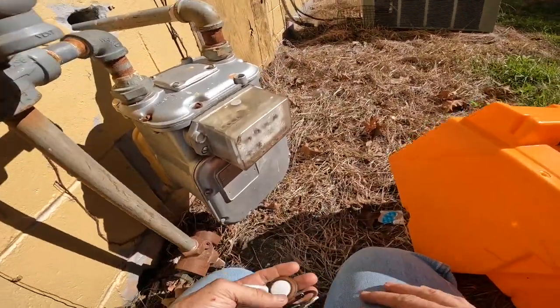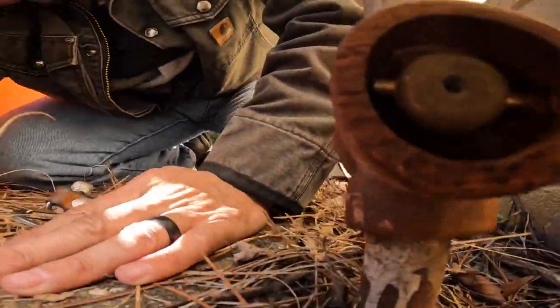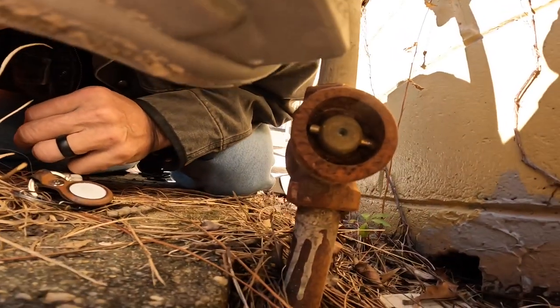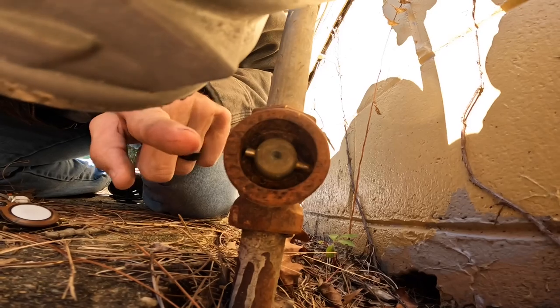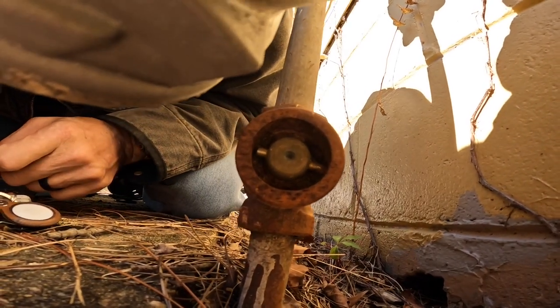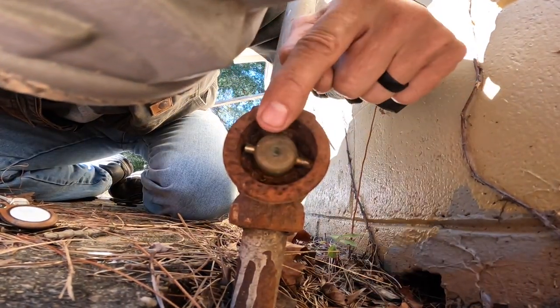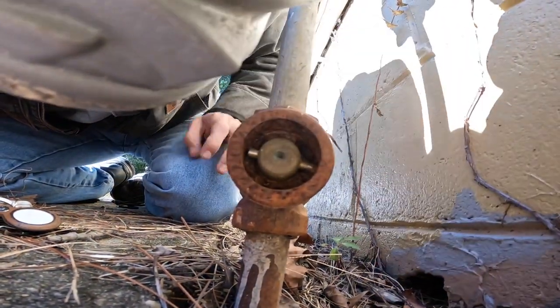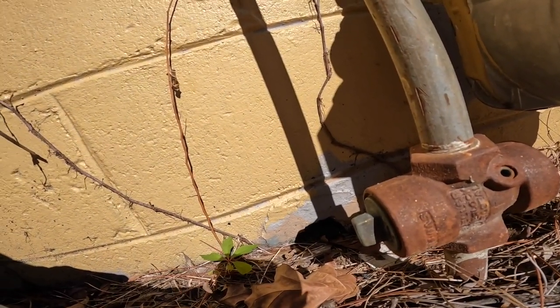I'm going to try to show you what I was talking about on this gas valve. There's a pin right here and a pin right here that's supposed to go up and down for it to be on. So this gas is turned off, even though that looks like it's turned on.